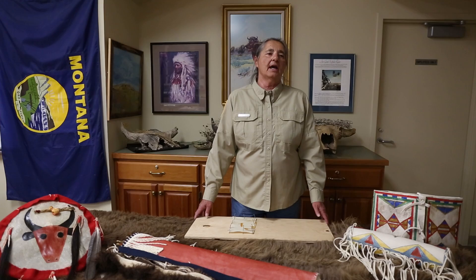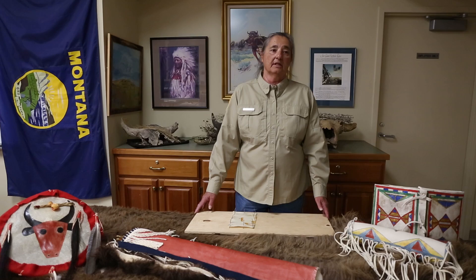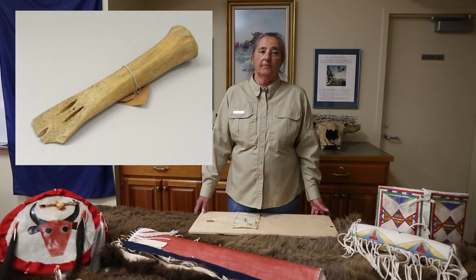The hide was stretched by staking it on the ground or in a rack of wood and scraped to an even thickness with a bone tool fashioned into a chisel for fleshing.